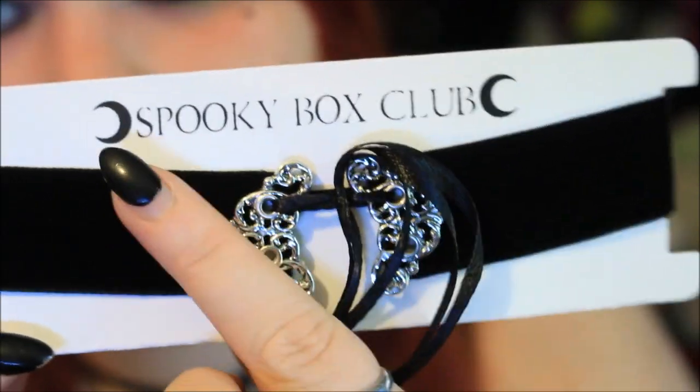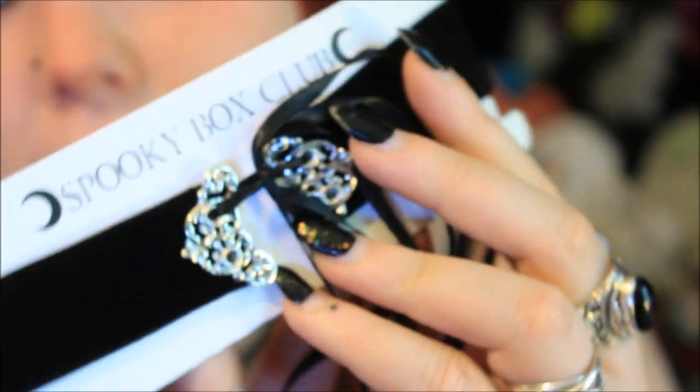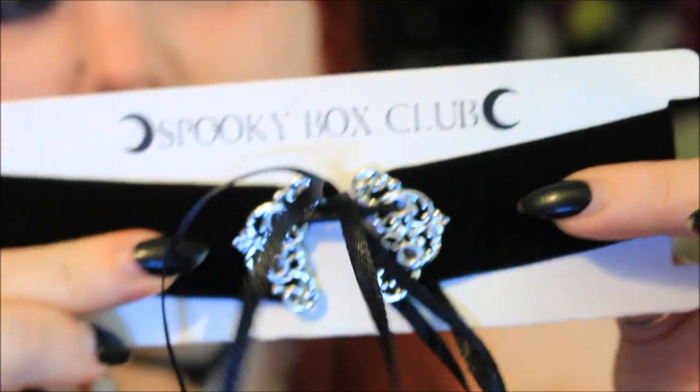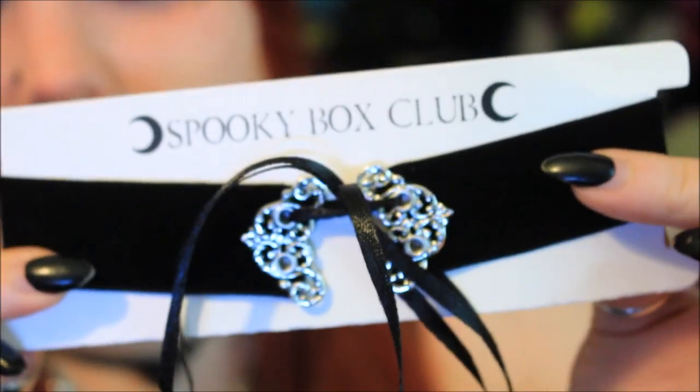The first thing I've pulled out is a choker of some type. I'm going to try it on just because I've had a few people saying it didn't fit them, so I want to make sure it fits me okay. It's on a white piece of card that says Spooky Box Club at the top. It's a plain black velvet choker with little silver details and a ribbon. When I was watching Aisling O'Neill's video she mentioned that the ribbon did come off black on her fingers, but mine seems to be okay.